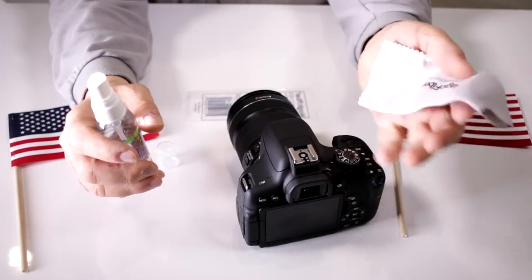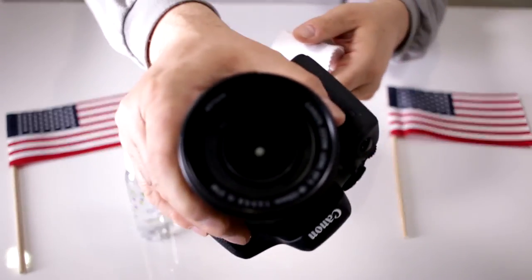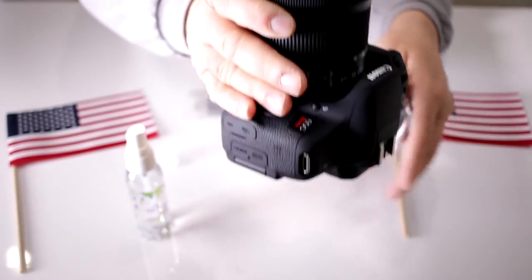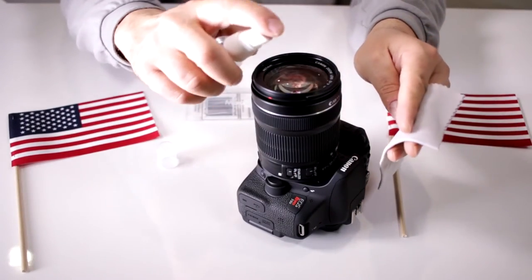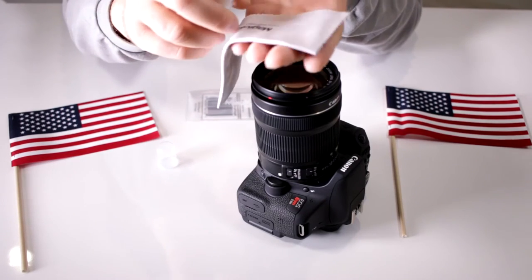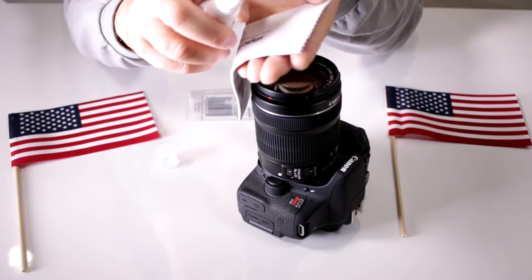Usually it's going to come in a kit, but I always have one of these handy — the Magic Fiber. So let's say you have a lens like this one, the very popular 18-135mm from Canon, and it has a couple of smudges on it. You want to make sure you never put the actual fluid directly onto the optic — put it onto a surface like a Magic Fiber or a disposable lint-free tissue cleaner.